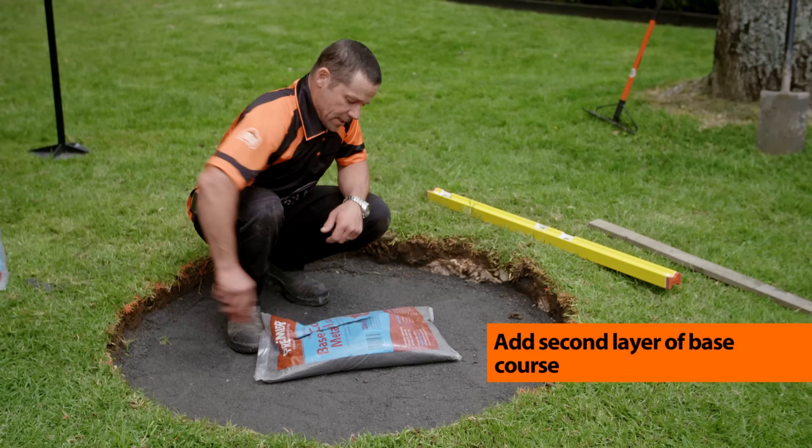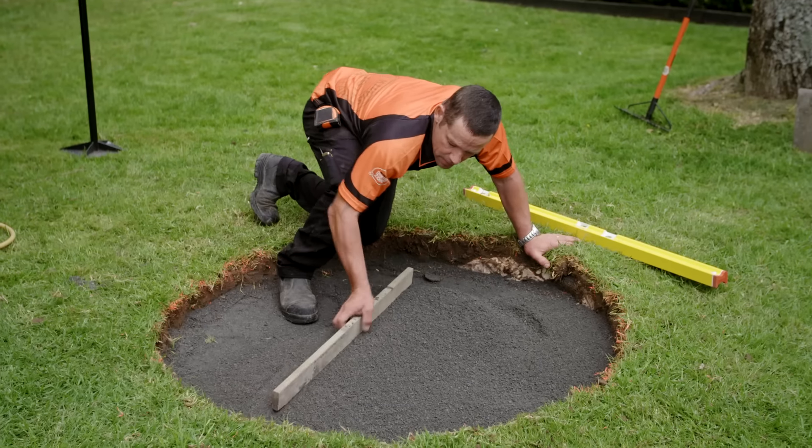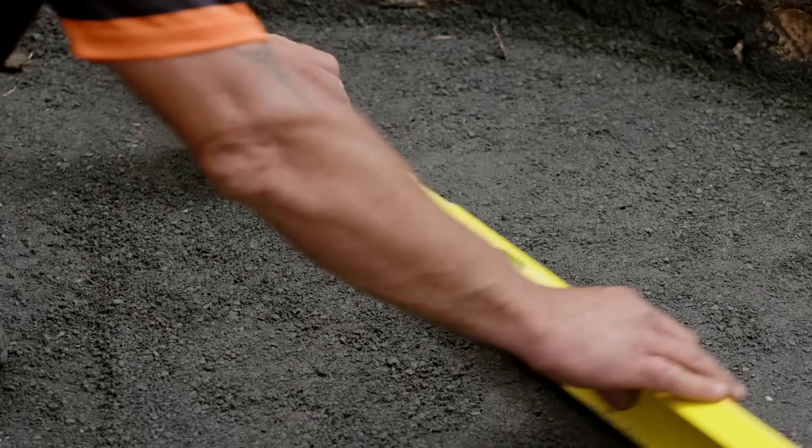Time to put in our top layer. Once again, spread it out and do a quick check for level, before giving it one last tamp down and a final smooth and overall level check.